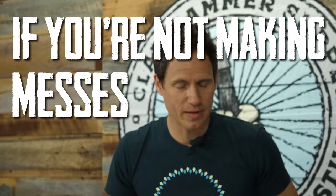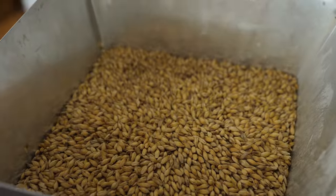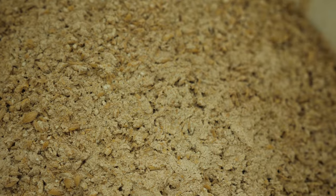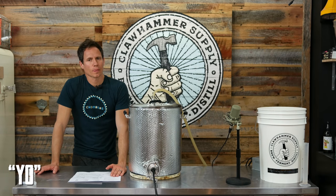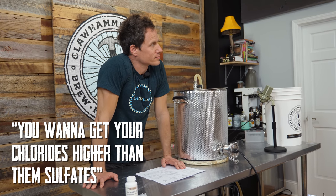If you're not making messes, then you're not doing beer. Next on the agenda: water chemistry. What's the key point on the water chemistry? Chloride is higher than the sulfates — two to one.